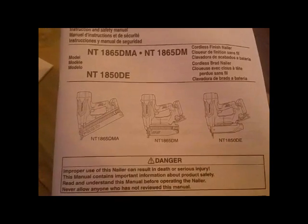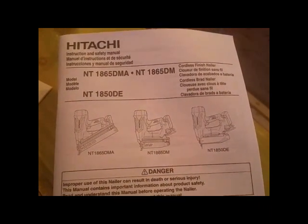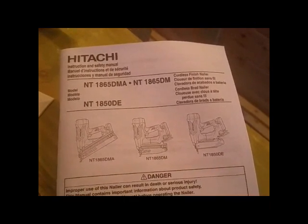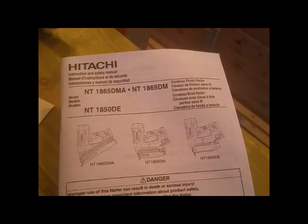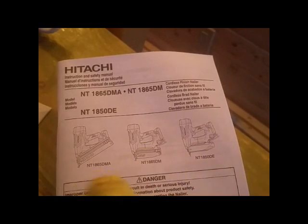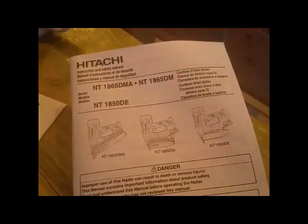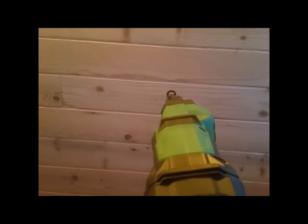Hitachi made three nailers out of the same body: one's a 15-gauge, the others are smaller gauge. The one we're talking about today is on the left. They use the same plastic body for all three nailers, and that means there's some interesting, stupid stuff going on as a result.